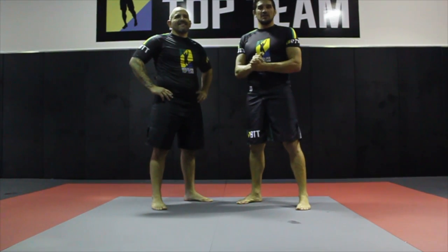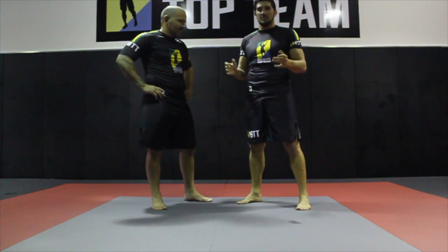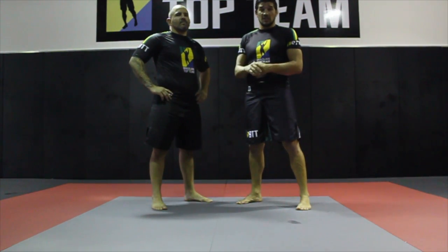Hey guys, welcome to the Technique of the Week — a Brazilian Top Knee Technique of the Week. Today we're going to show a very simple but very effective technique: the chest pressure from the single leg.